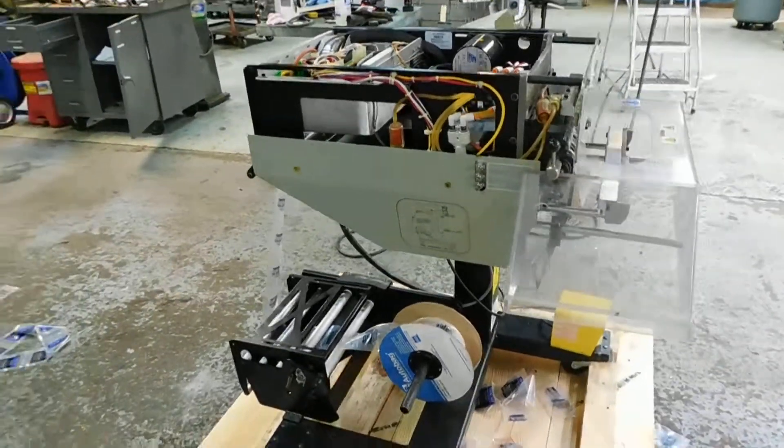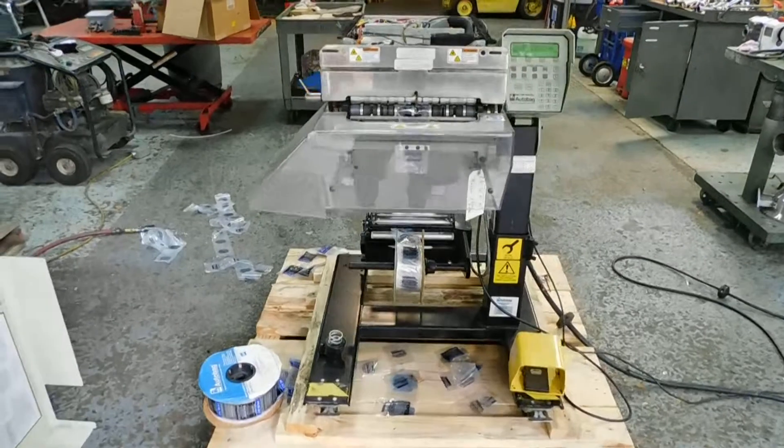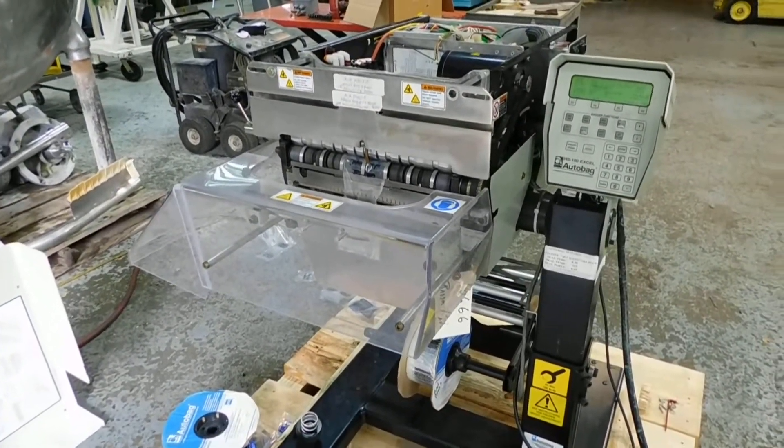We have lots of bagging equipment in our stock here at Champion Trading. We do hope you'll visit our website at www.champtrading.com, and we certainly look forward to hearing from you.